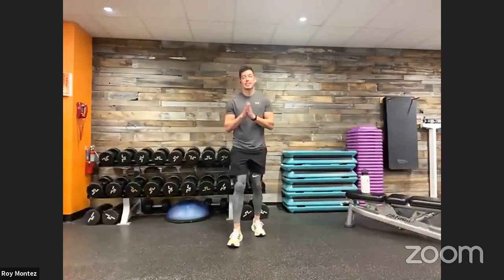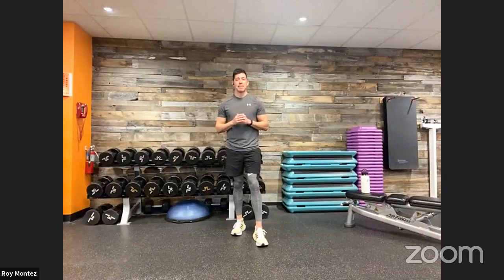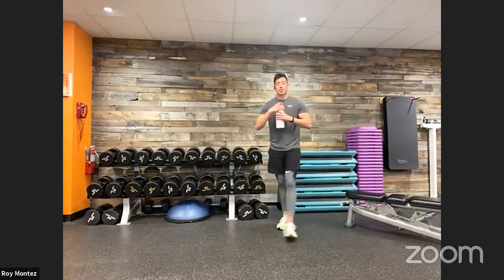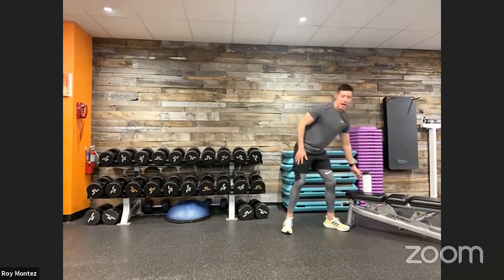Let's continue to move through the rest period. First round, we learned it; second round, we will own it and crush it. Now's a great time to analyze and reevaluate where we are physically to get ready for the next round. If you have resistance, think about scaling up for exercise one and exercise three with those lower body movements. Finish grabbing that water — we have 15 seconds left, then we're jumping into that half squat with reverse lunge.